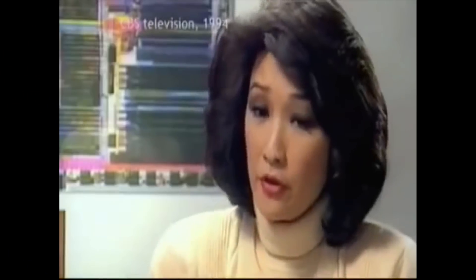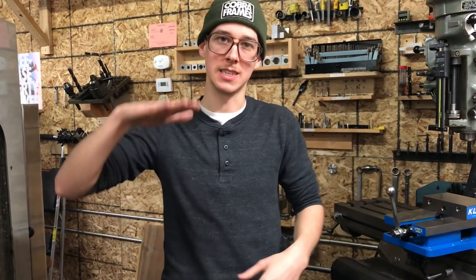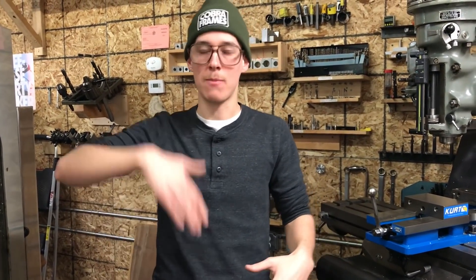There's a trend to have an especially slack head tube angle with a longer travel fork, really short chainstays, and a dropper seatpost. A dropper seatpost works like an office chair — you pull a little lever, push it down to get the seat out of the way, and pull the lever again to come back up, except the lever is on your handlebars and it controls the saddle of your bike.